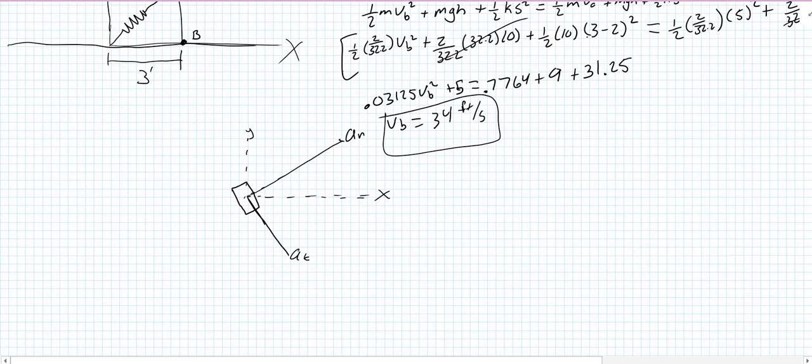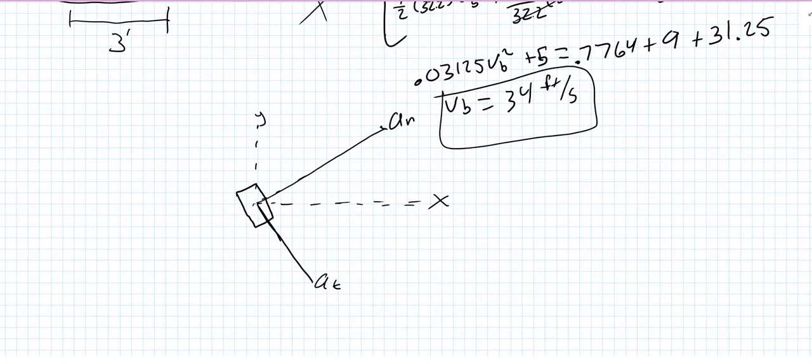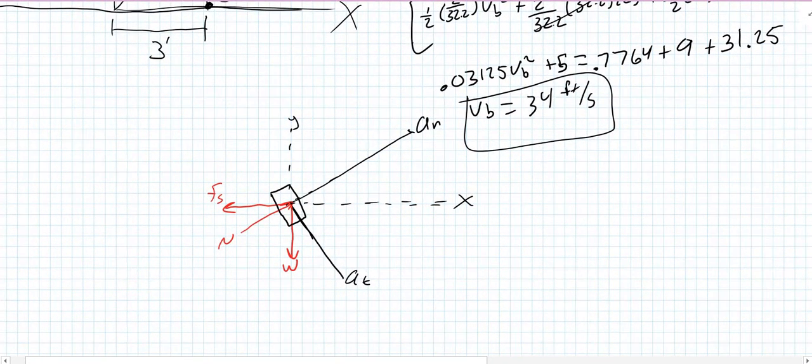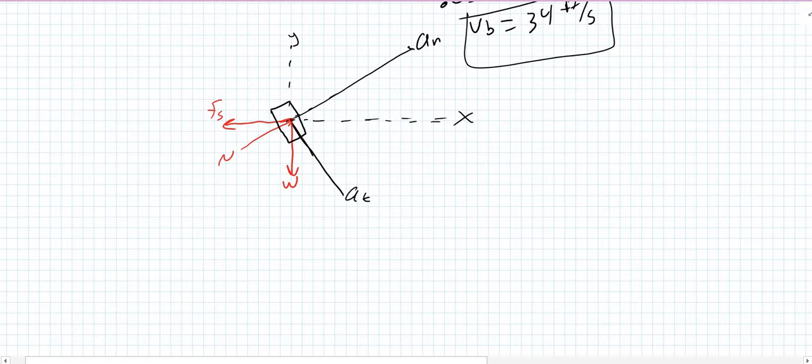We draw all forces acting on the collar. We have a weight acting at its center, a normal force in the direction of the normal axis, and since we are at B, a spring force pulling the collar in. These are the only three forces acting on it. Now we can sum forces in the normal and tangential directions.